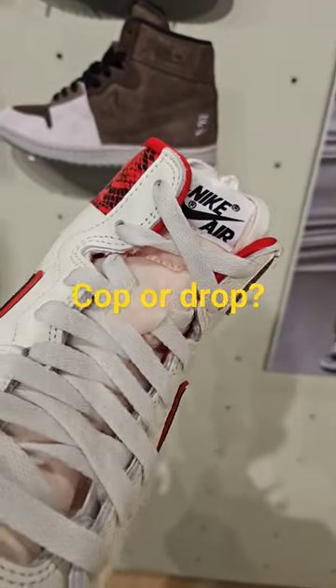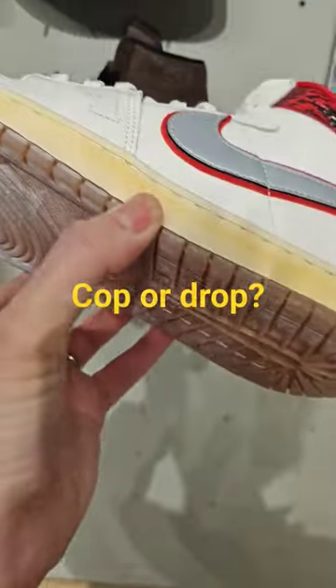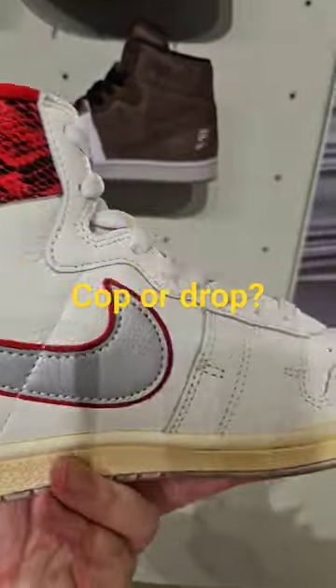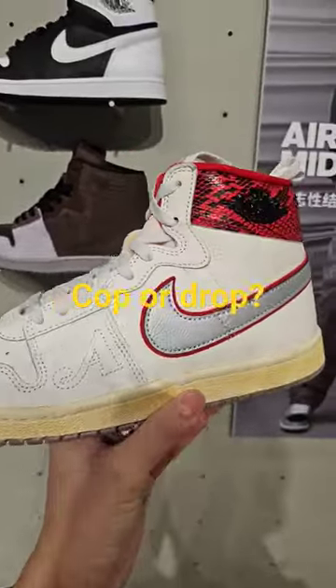We've got the Nike Air at the front and a very grainy, almost sandstone-like outsole — aged quite nicely. This is a very clean Airship. Is it the best Airship, Tree Gum Gums? Let me know in the comments.